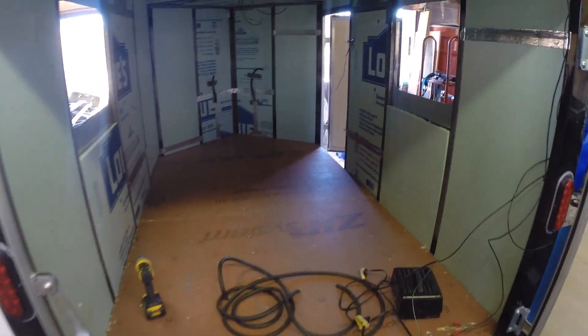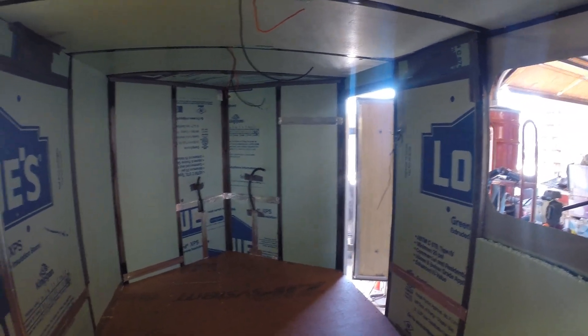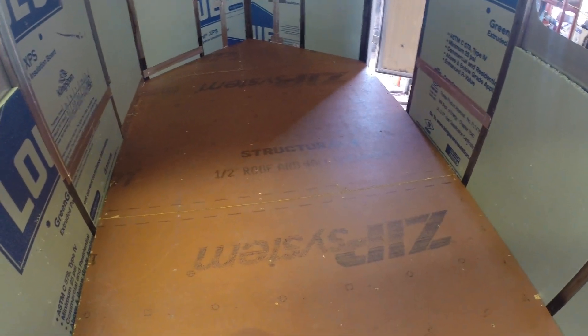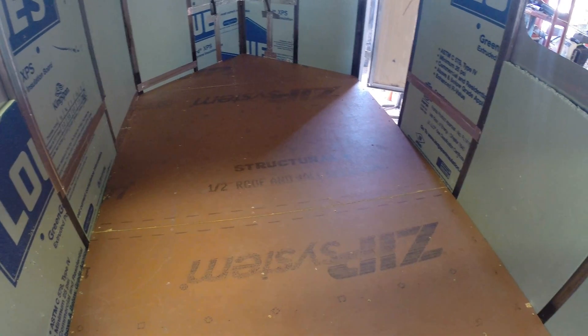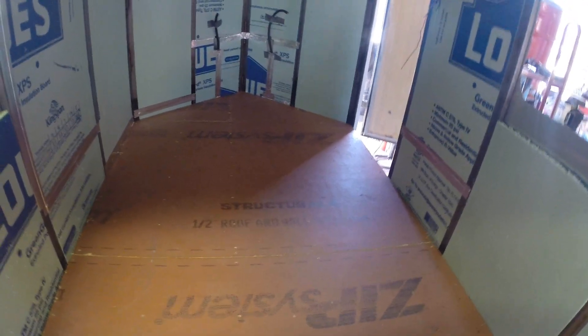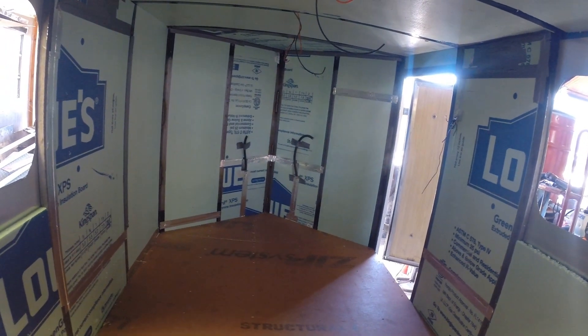Alright, I got the insulation done. I got it cleaned out, got all the wiring routed, and I've tested the wiring. Now I've vacuumed it out. I'm going to have to go through and fill all the screw holes and cracks with compound, and probably caulk around the front edge. Then I'm going to head down and get the sheathing and start on the walls, do the ceiling, and after that I can lay the floor in and start building the bed.